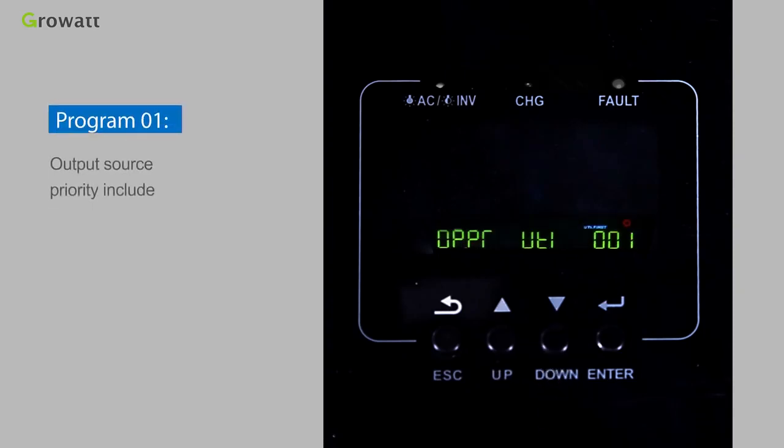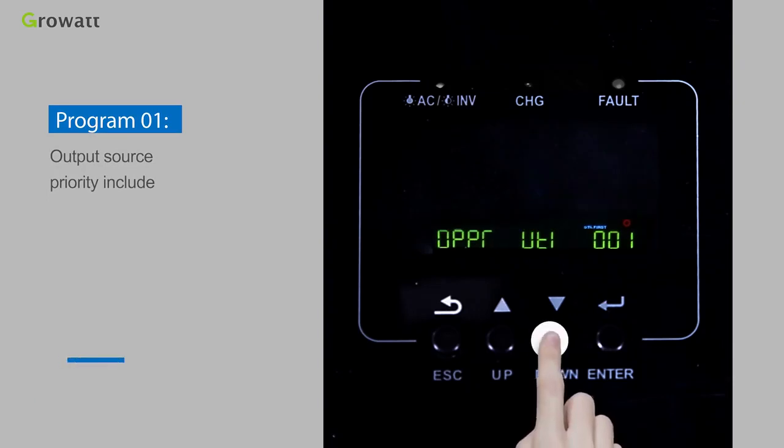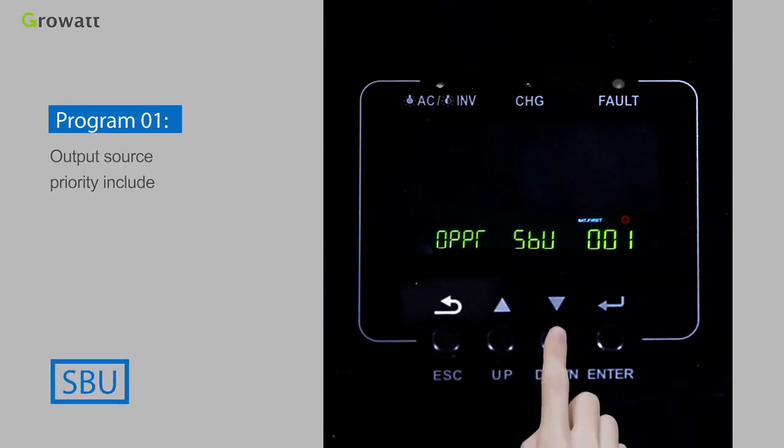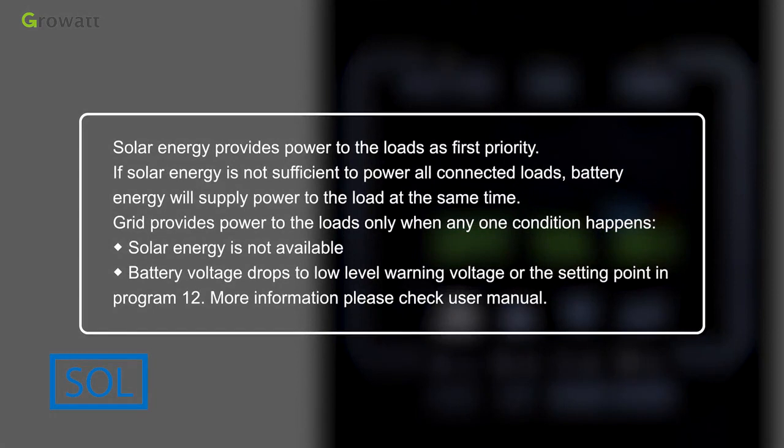Program 1 sets output source priority, with options including SOL, UEI, SBU, and SUB. SOL means solar energy provides power to the loads as first priority. If solar energy is not sufficient, battery energy will supply power at the same time. Grid provides power to the loads only when solar power is not available, battery voltage drops to the low-level warning voltage, or the setting point in Program 12 is reached.